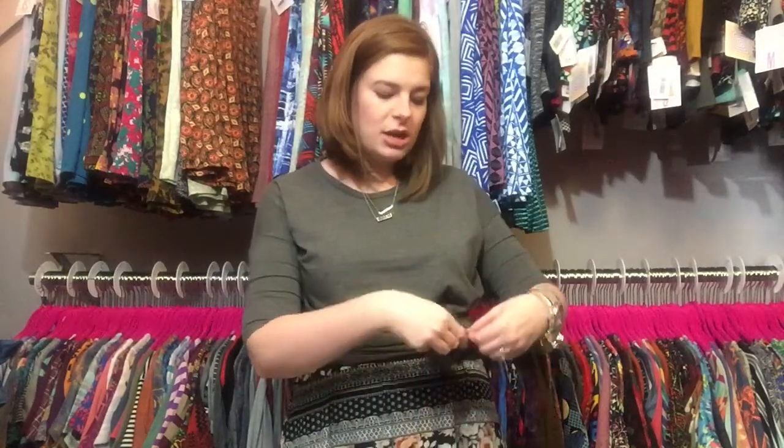Use one elastic to kind of secure it like a ponytail. So you're going to use your first elastic to make a little ponytail with your Irma. You could easily stop right here — you could leave this as a cute ponytail or make it a cute little bun — but I'm going to make mine that full ponytail. Now I'm going to take my second elastic. I have all this extra fabric, so I'm going to kind of stick my hand in it and make it blouse out a little.